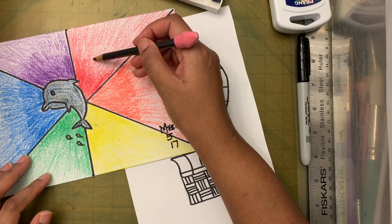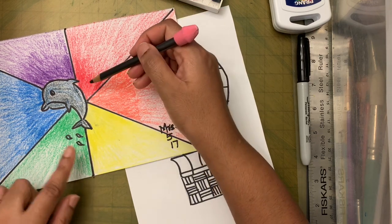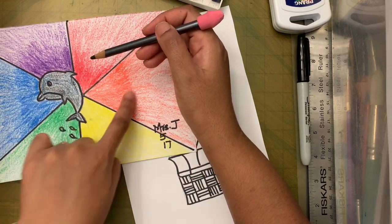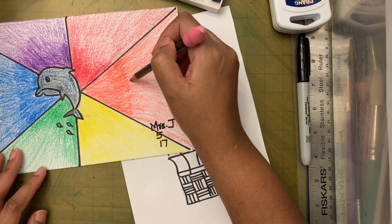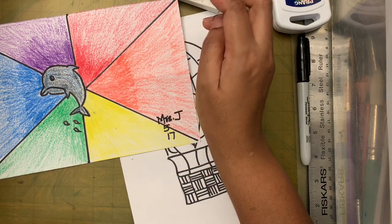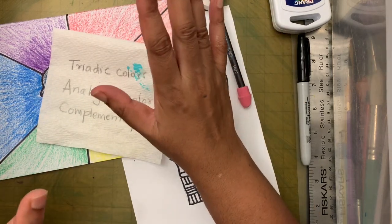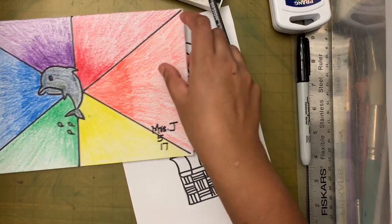The triadic color of red: you skip a color and land on blue, then skip again — so red, blue, and yellow are one set of triadic colors. Purple, green, and orange are another set. One color should be really bright and dominant, and the others support it.